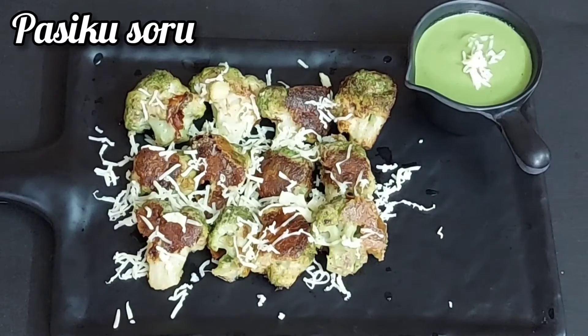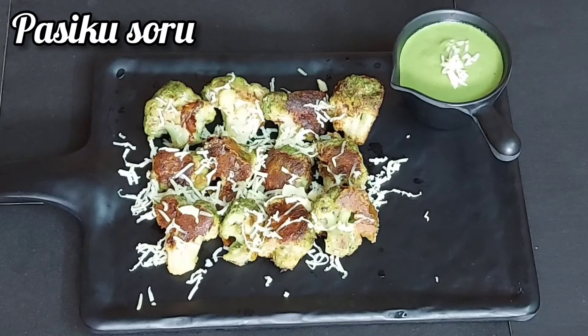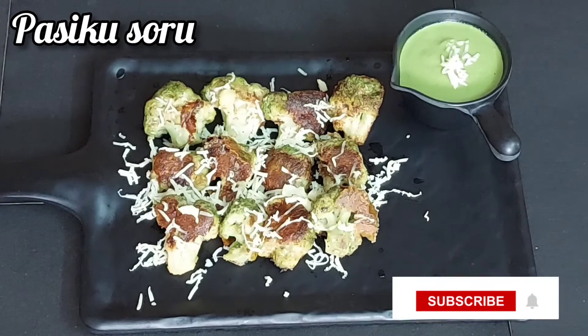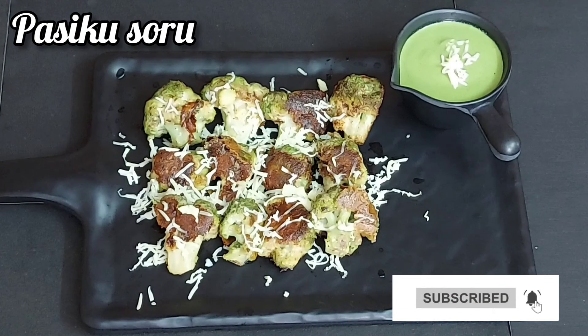Now let's fry it and add some cheese. Malai Broccoli is ready. Please like, comment, share and subscribe. Please click on the bell icon. Thank you friends.